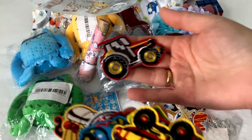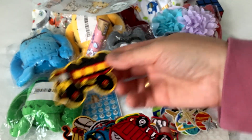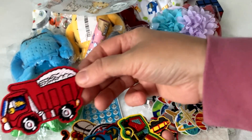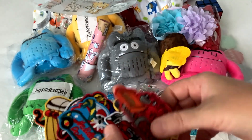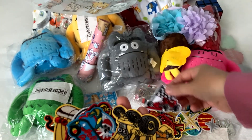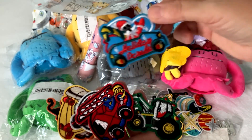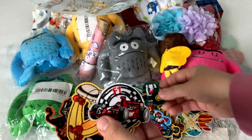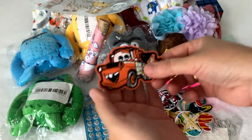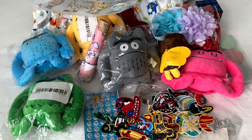Then I have another set of iron-on patches with tractors, different cars, construction vehicles — fire truck, race car. They're really cute. I'm wondering if they'll be good for babies or a little too big, but maybe they'll fit. One is for Christmas. They look pretty good in size — I believe they'll fit any t-shirts.